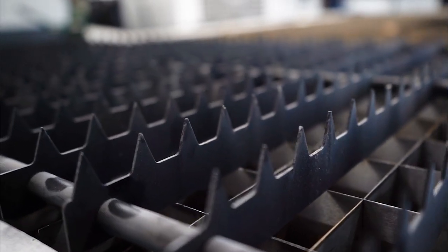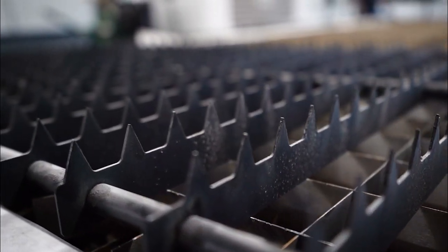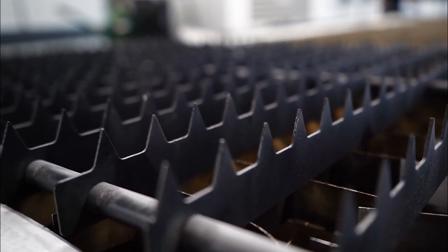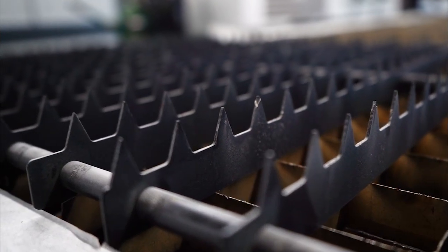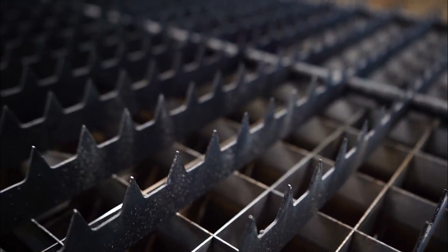You might notice our bed looks a little different than in the previous videos. Today we will be using the metal cutting woodwork table. This is a more durable bed structure that holds up better when cutting thicker mild steel, especially since we will be using higher power parameters and an oxygen assist gas.